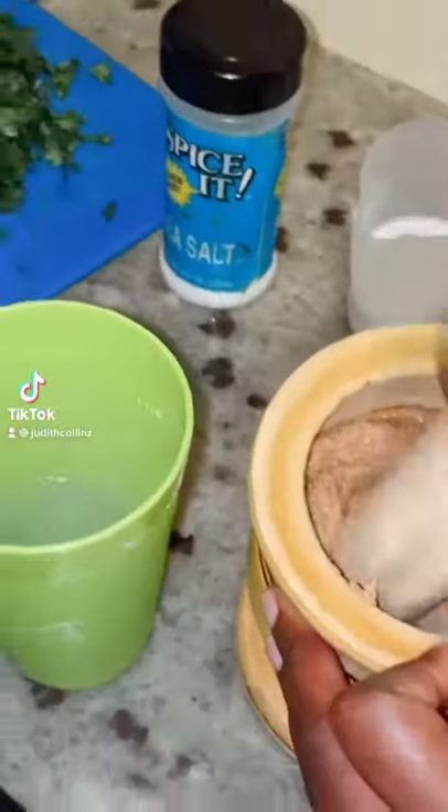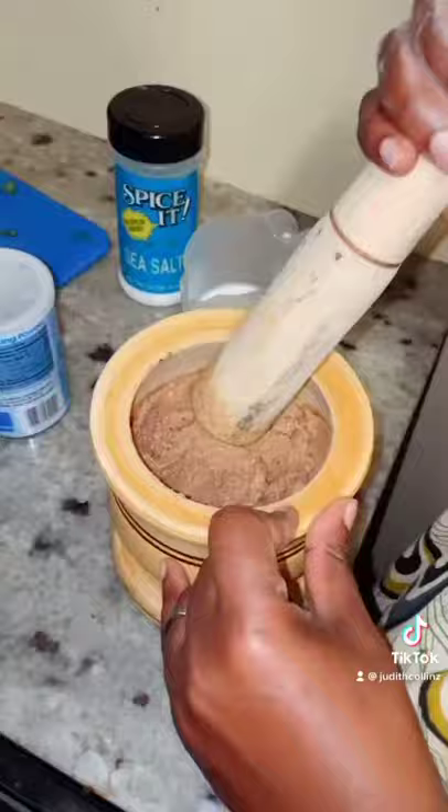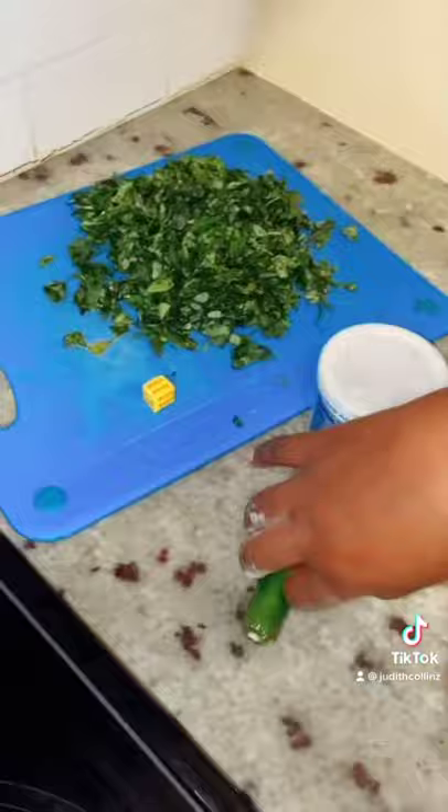This is how to make cowpeas leaves, traditionally, my way. Ingredients: pounded peanuts, milk, salt, baking powder, green chili, and maggie.